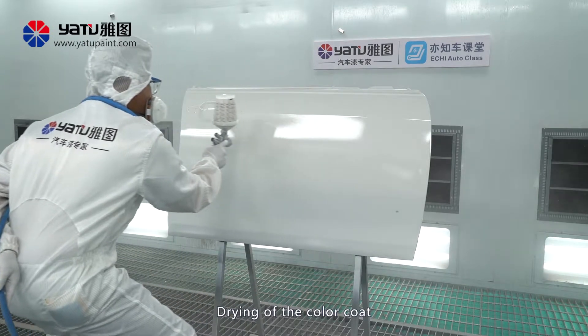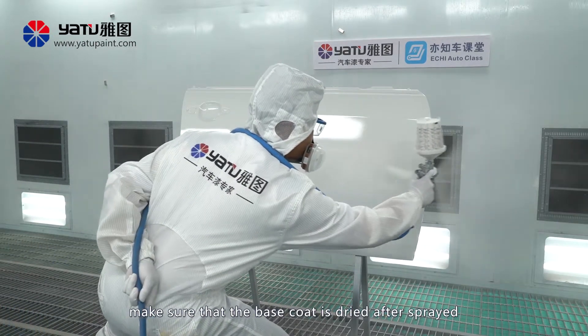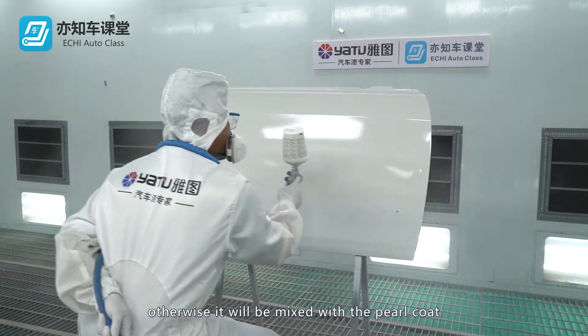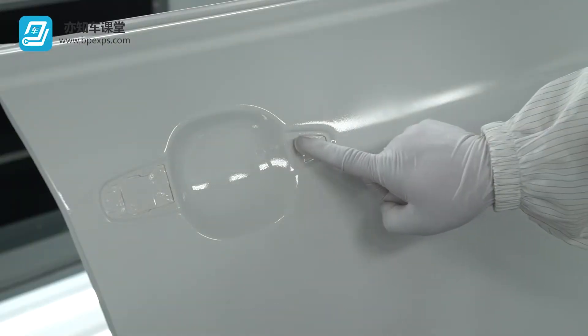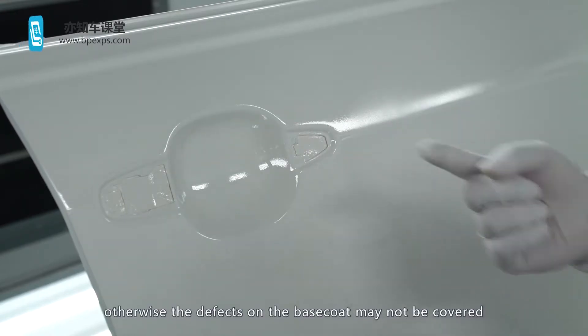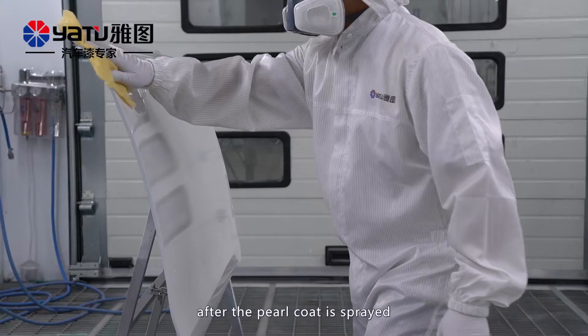Drying of the color coat: make sure the base coat is dried after spraying. Otherwise, it will be mixed with the pearl coat, which will cause discoloration. After spraying the base coat, check and remove any dust or particles. Otherwise, the defects on the base coat may not be covered after the pearl coat is sprayed.